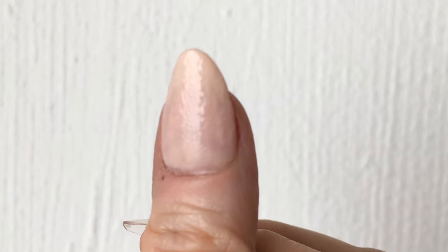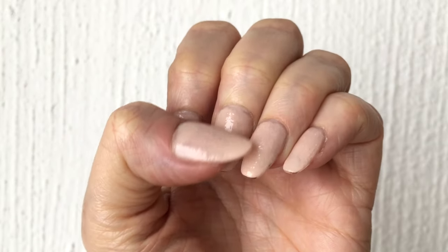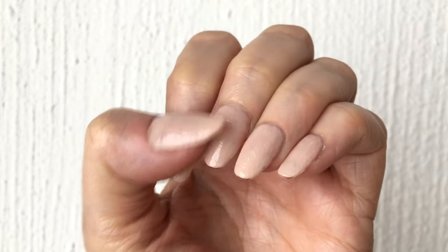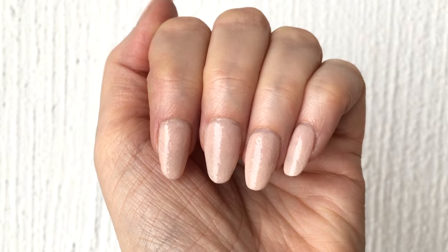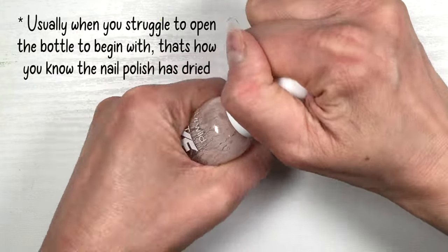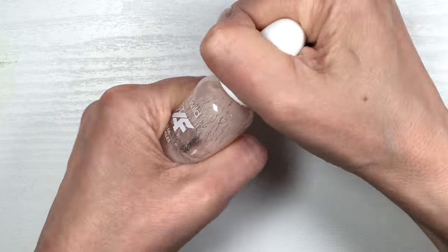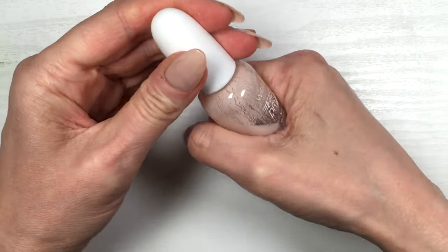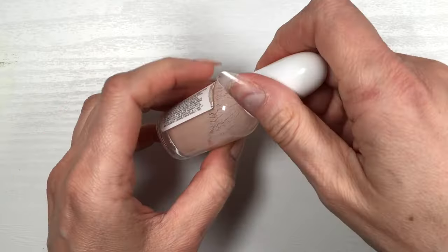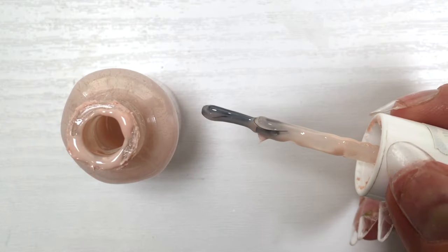Bubbles usually happen because the nail polish is old, has dried, and has thickened. Sometimes it dries just from use, but other times — like in this case — it dries because air comes in when the bottle wasn't cleaned properly after the previous use. Nail polish gathers on top of the bottle, preventing the lid from closing properly, so air gets in and dries the polish inside.